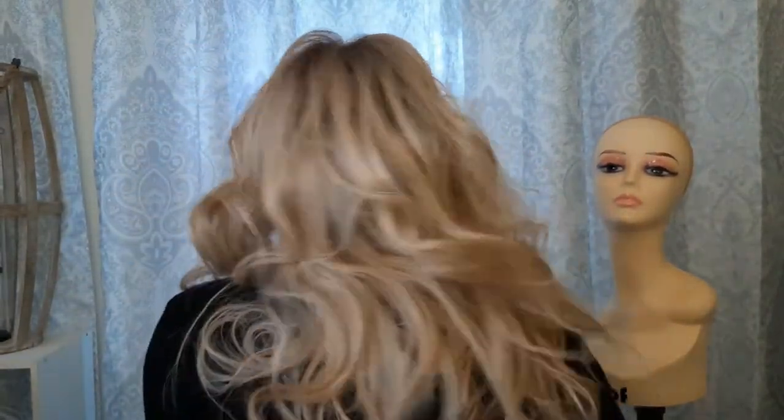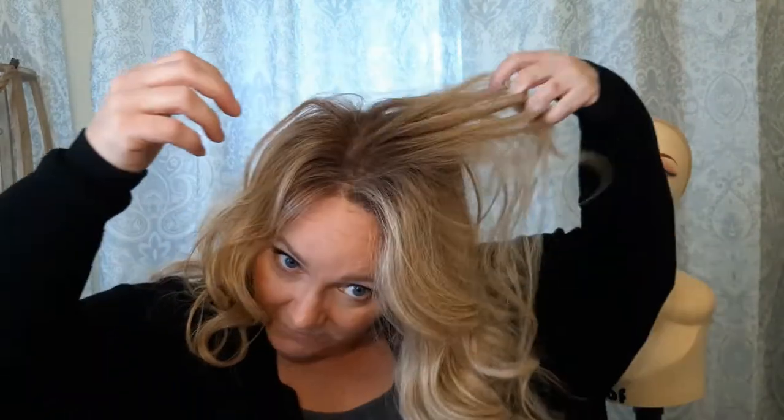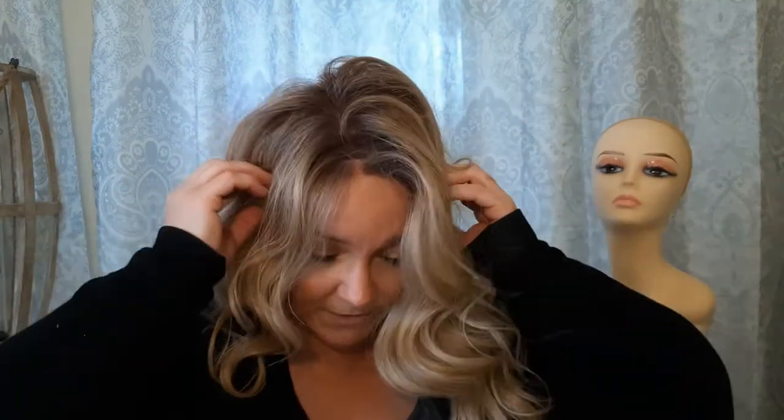I didn't have to do much to this one at all. Let me show you the back of her. You can see — sorry, the chair is squeaking — but really the only thing is she's a little bit big on my head. I probably need to play with the adjusters more because when I move hair around she comes off my head a little. Beltress caps run a little big on me because my head is smaller.